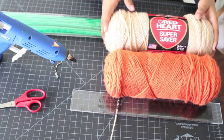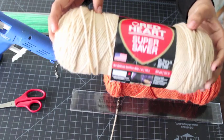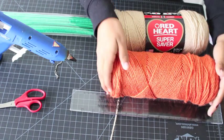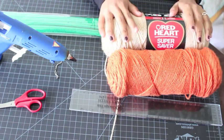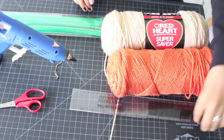You're gonna need some yarn — tan colored yarn and orange yarn. I got the tan one from Michaels. You're also going to need a ruler.